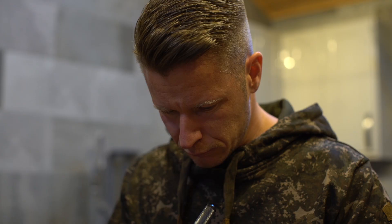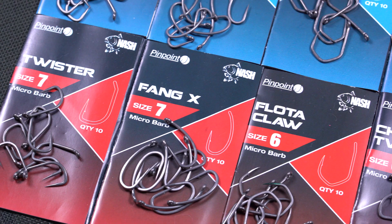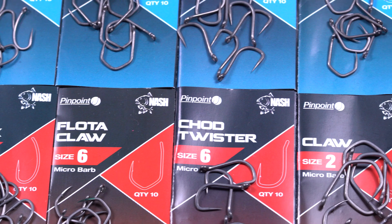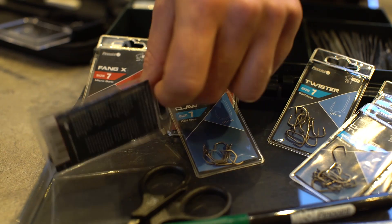Kevin and Alan gave me the green light to design a range of hooks the way that I wanted them to be, and this enabled me to get my heads together with a manufacturer that I knew before and really use their facilities and my focus on sharpness to come up with what I think is the best range of hooks out there. Using up-to-date technology we were able to come up with a range of hooks that is lighter, much sharper, and up to 50% stronger for certain patterns.